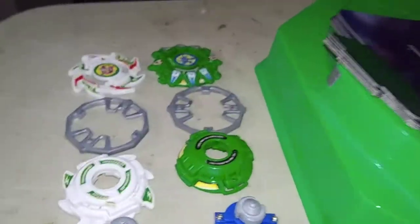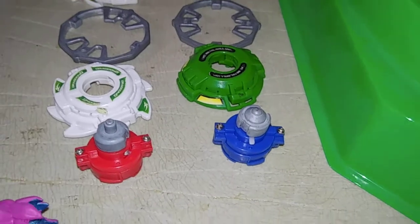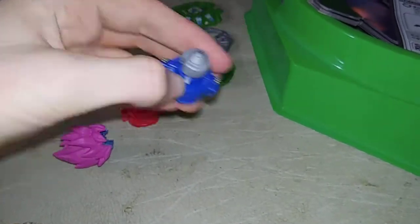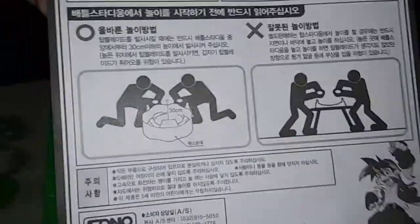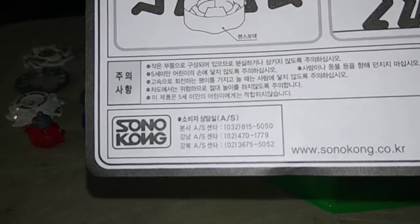Here's the Beyblades. And there is Drigger and Drusil. There's the driver — engine gear. Defense. Here's the instructions on how to do the barriers. 30 centimeters.